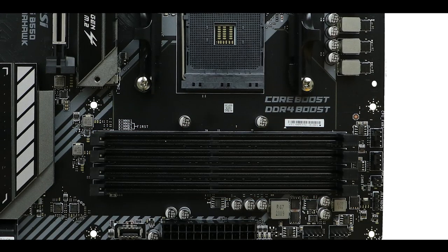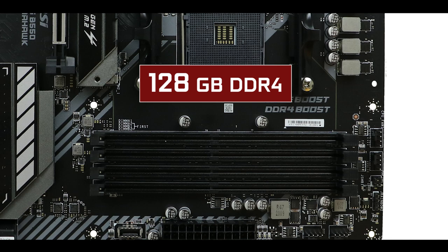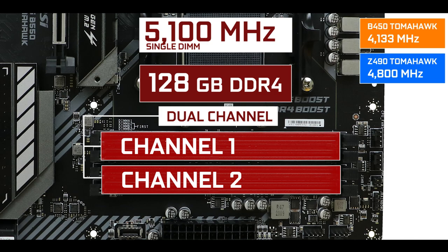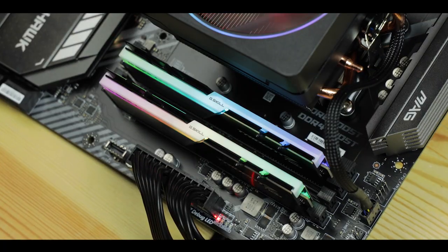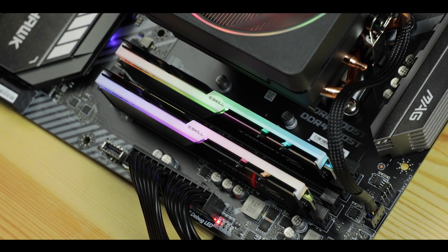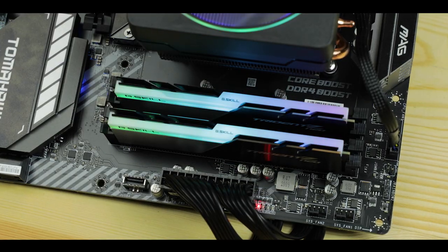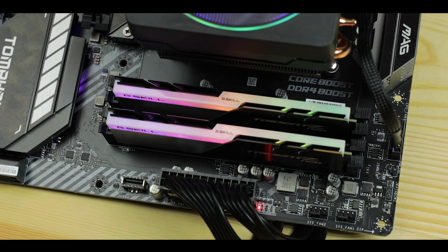Memory-wise, the MAG B550 Tomahawk supports up to 128 GB of DDR4 RAM in dual-channel configuration, clocking up to an unprecedented 5.1 GHz. However, you can only achieve that speed on a single RAM stick. Adding a second stick on the second channel drops it to 4 GHz; a third drops it to 3.8 GHz; and with all four slots populated, you cannot overclock beyond 3.6 GHz. This feels a little less than fully transparent from MSI.